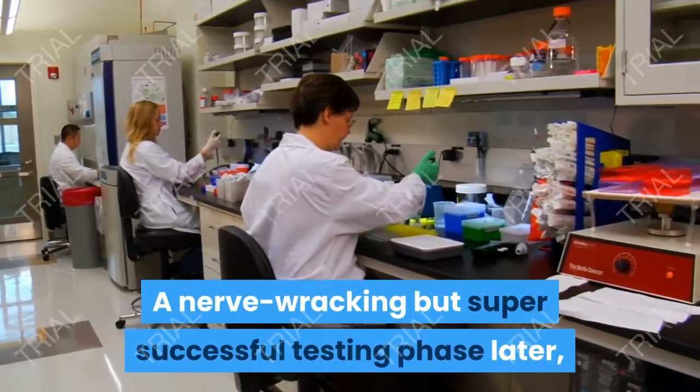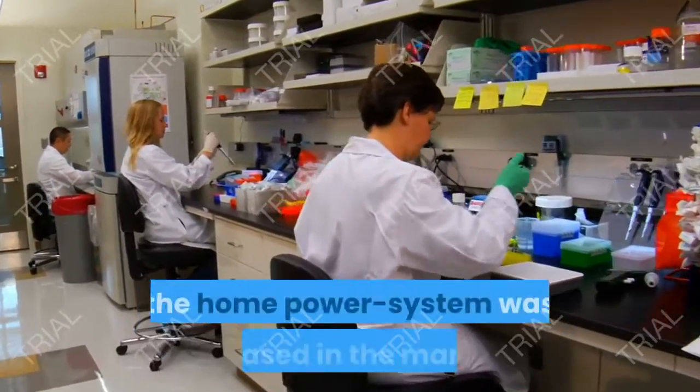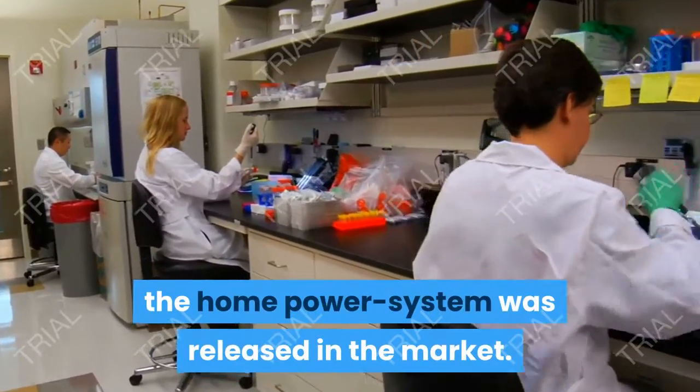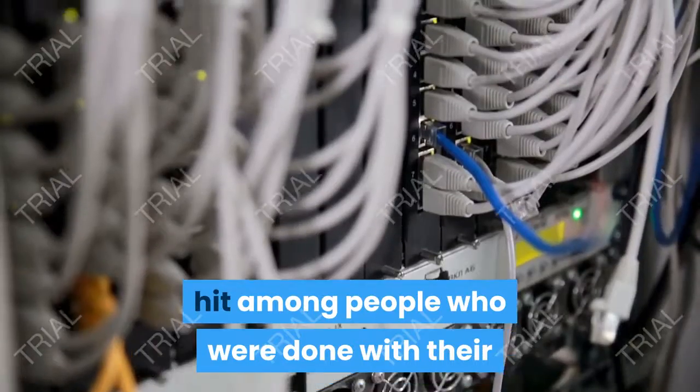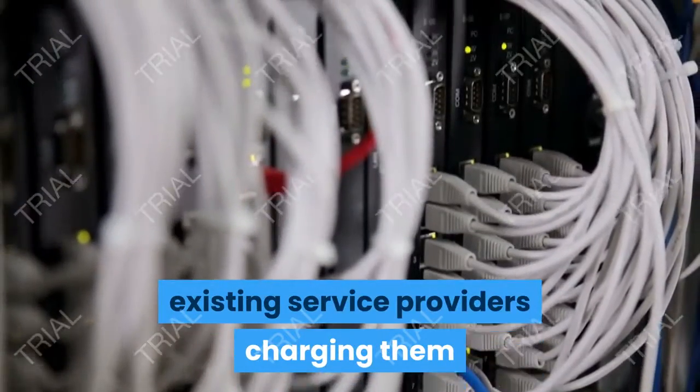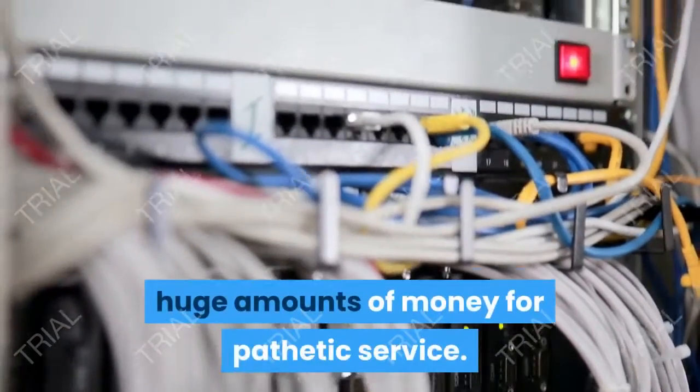After a nerve-wracking but super successful testing phase, the home power system was released in the market. Almost instantly, the product became a big hit among people who were done with their existing service providers charging them huge amounts of money for pathetic service.